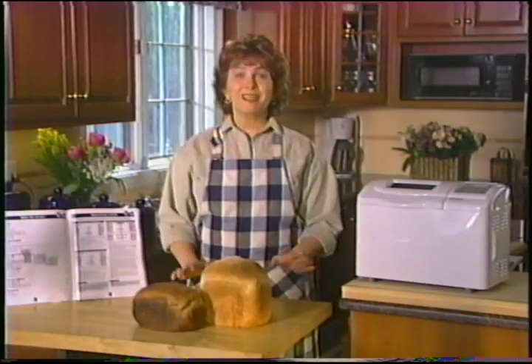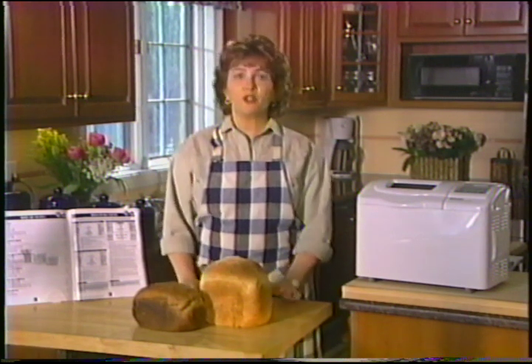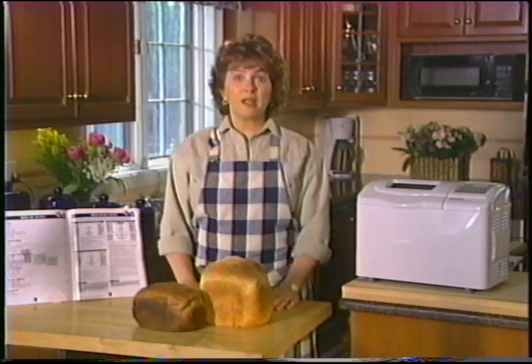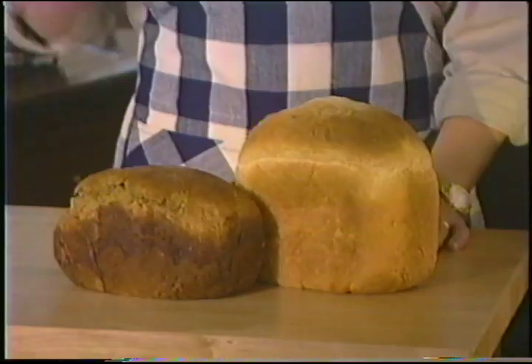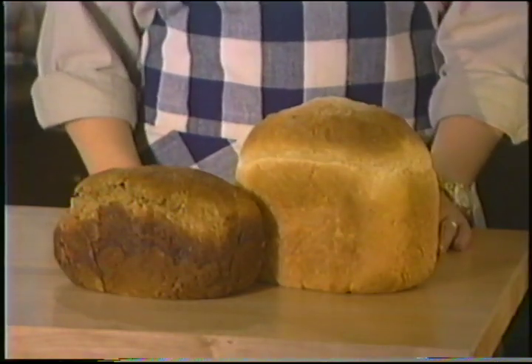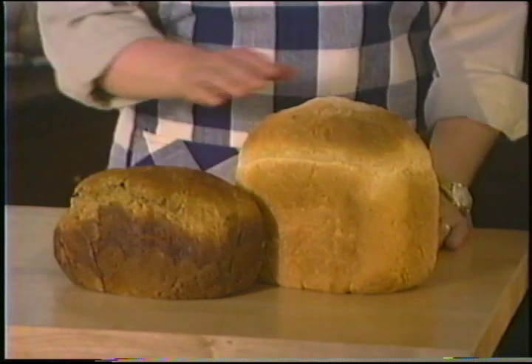On peut maintenant commencer. Je vais vous montrer comment faire une grosse miche de pain blanc — il s'agit d'un pain de base populaire que vous trouverez dans la section des recettes de votre guide. Votre robot boulanger peut préparer des miches dont le poids varie entre 1,5 et 2 livres. Les farines varient d'un pays à l'autre et puisque la farine est le principal ingrédient du pain, il faut vous assurer de choisir la bonne sorte.